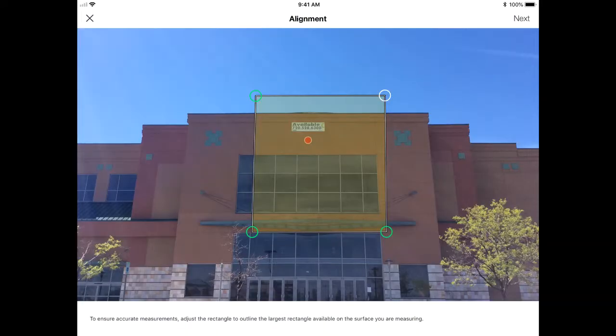Now that I've taken my photo, I can actually leave the site and measure later when it's convenient. Or I can keep taking photos and move from location to location. All that measurement data is stored in my Spike app.